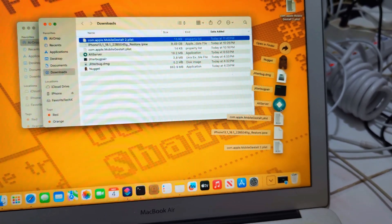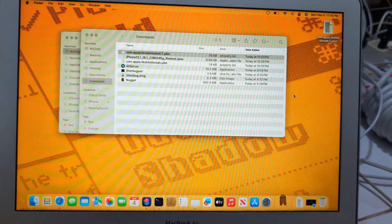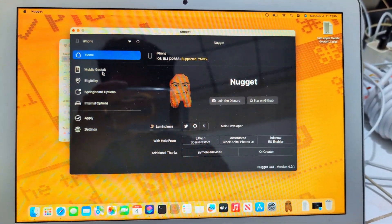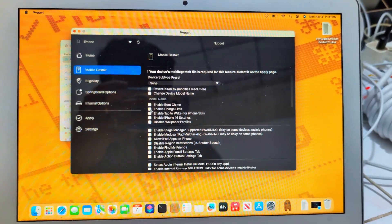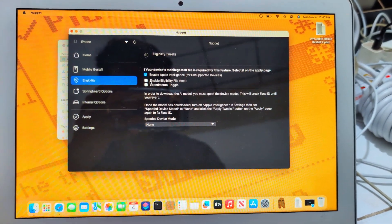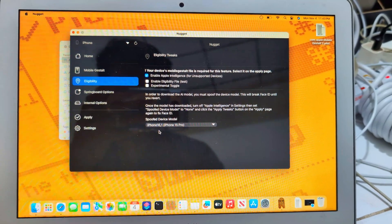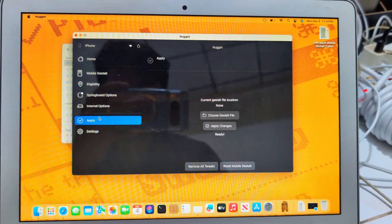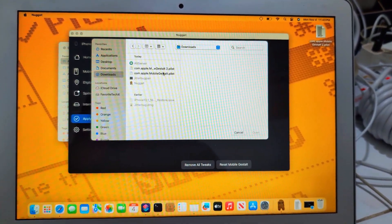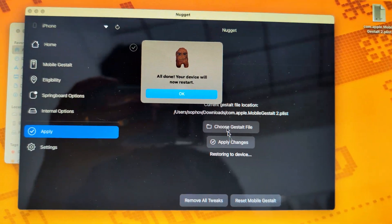I'll do the whole process with fixing Face ID. Hope it works. Enable child limit, enable, apply, choose and download number two — first and last, chain like this.